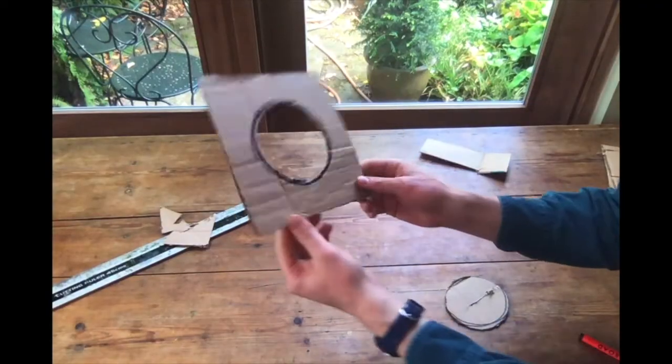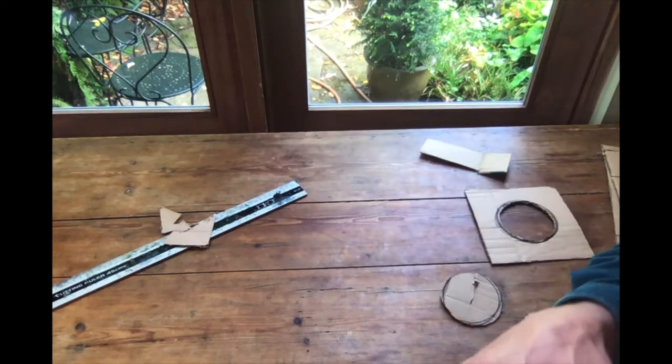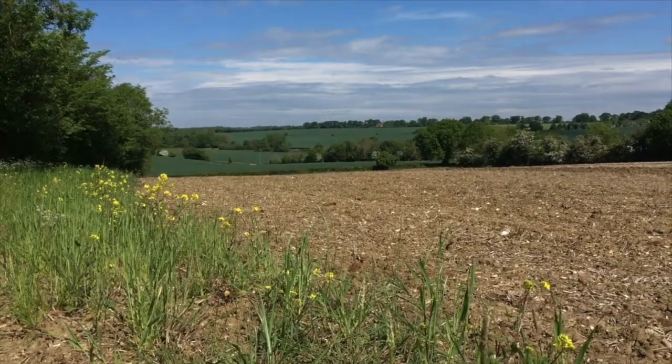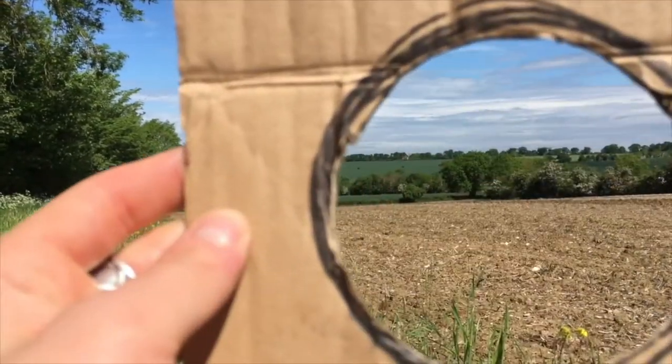Have a play around and see what other shapes you can use to create the window in your viewfinder. This is an activity I encourage you to try in your home or in your garden, or like I've done here, when out for a walk sketching.